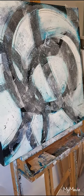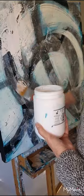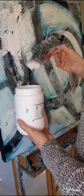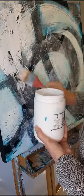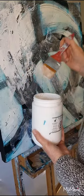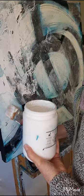Gesso is just applied with a large brush. I'm just using the flat part of the brush, and you can see that by using the flat part it catches on the texture and gives me some lovely, beautiful marks.